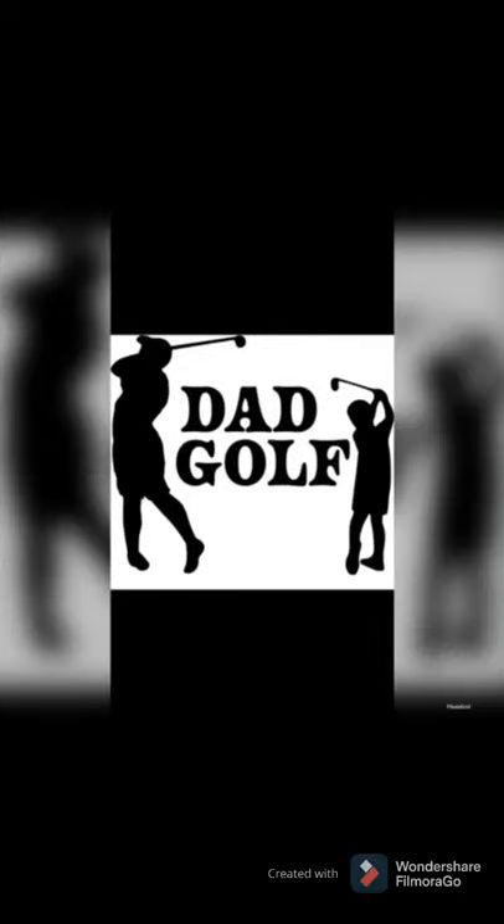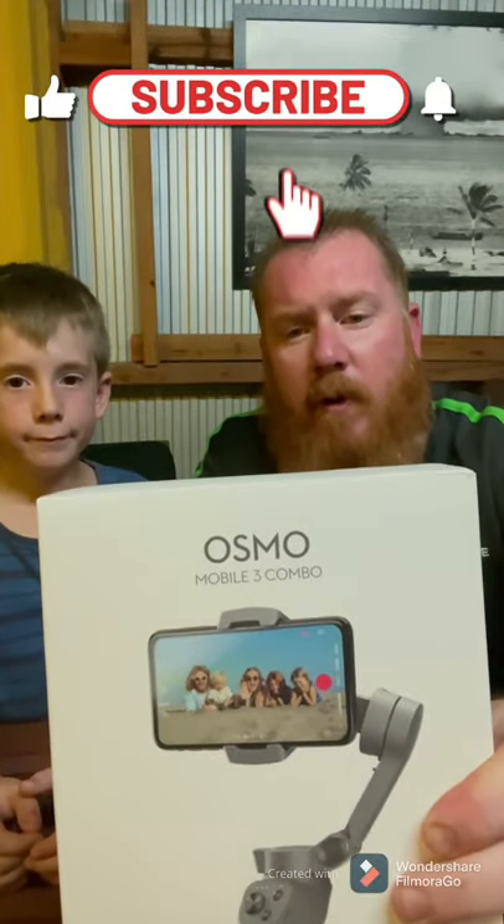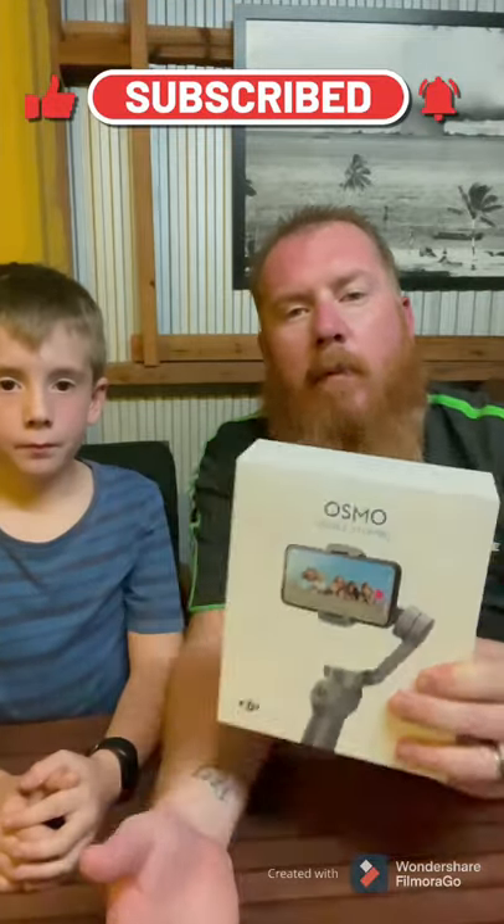When I hear that devil start talking to me saying, who do you think you are, I say I'm going to put it on. Hey guys, it's Terry and Jackson here from DadGolf. Today we're going to do an unboxing on the DJI Osmo Mobile Free Combo. So we're doing some more stuff with DadGolf, we need a bit more gear. So thanks everyone for the support.